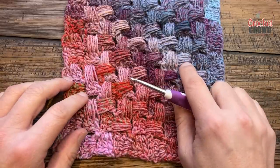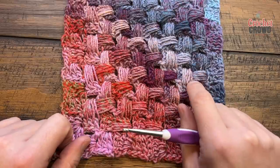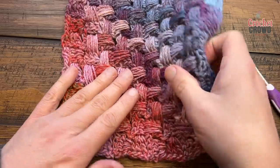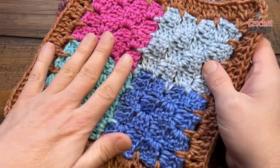This is using Red Heart Roll With It Melange. One of the complaints we normally get is that people love texture but they don't like when things are a yarn pig. This I would consider a yarn pig; however, the thickness of what you're about to do is double versus something that is more regular C2C.